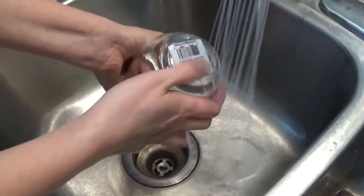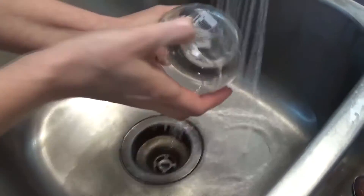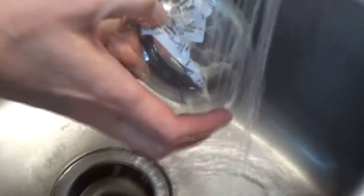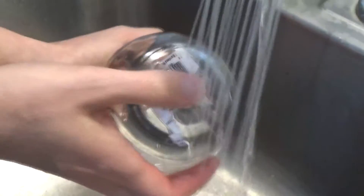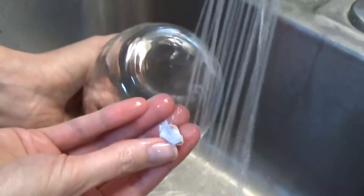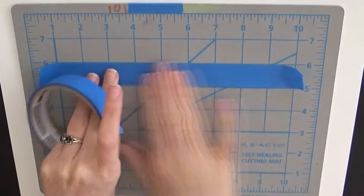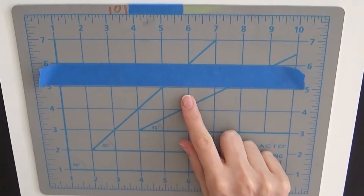The first thing you're going to do is if you happen to have little labels on the bottom, just use a little soap and water and they will come right off. If you don't have labels, you're still going to want to wash your glasses really well with soap and water to remove dirt and oils. Then dry it really well and apply a layer of regular rubbing alcohol to the outside for a final once-over.